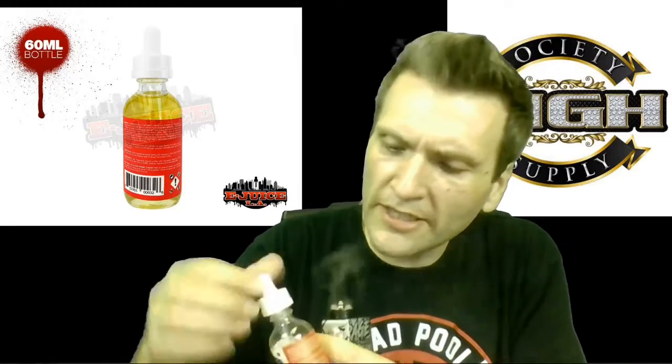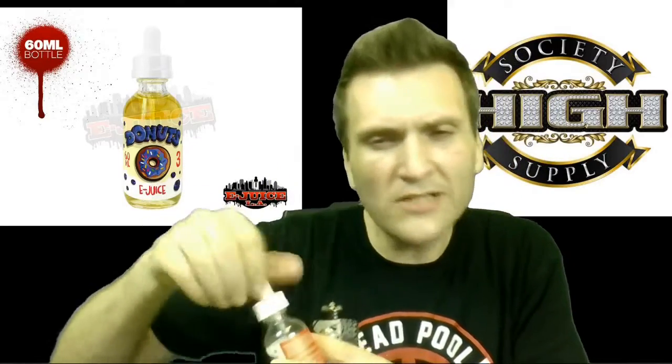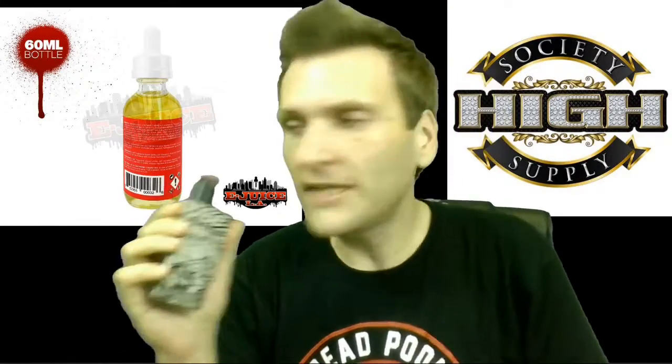Now I left my coils and my build and my wicking from the strawberry one. I vaped as much out of it as I possibly could. It's along the same flavor profile, so it's not too big of a deal. Alright, vape on, here we go.